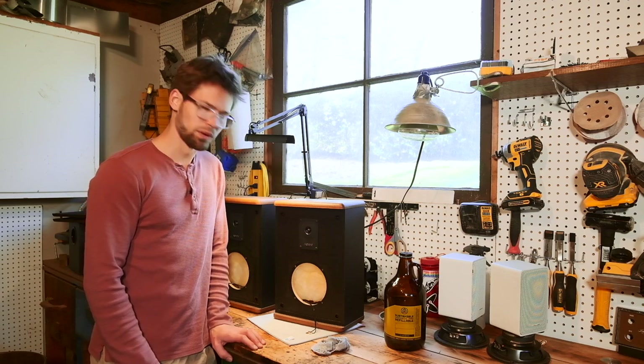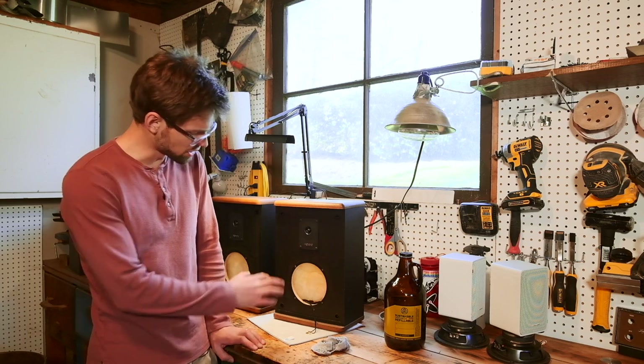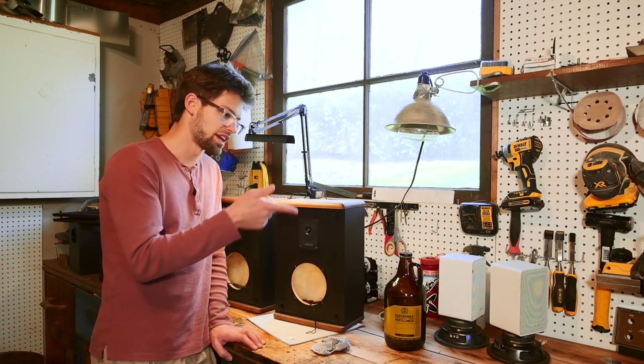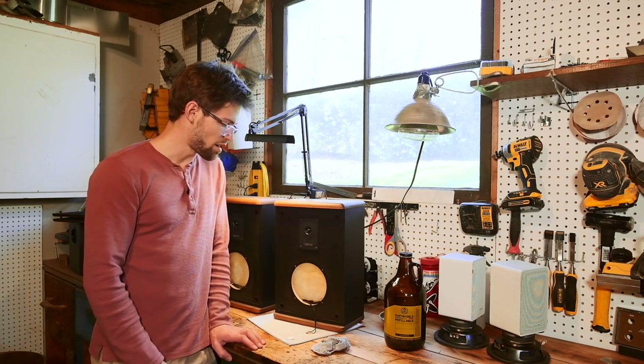Generally speaking, people are willing to pay like 150 bucks, maybe a little bit more for a really clean pair. There's definitely some other upgrades you can do — you can replace capacitors and whatever. Obviously I've just done the bare minimum of taking some dents out of them and refoaming the woofers so that they actually work, but they sound pretty good.